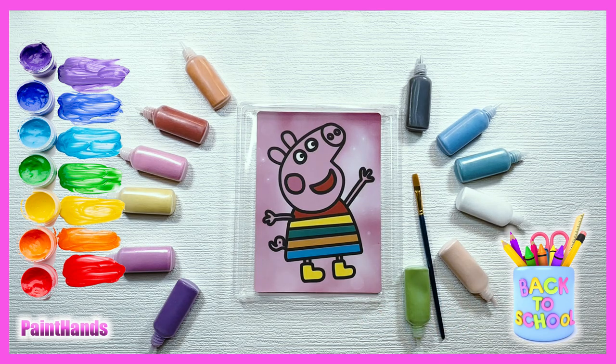Hello Peppa! Today I'm going to color you with sand! We're going to color with sand! Let's go! Let's start!